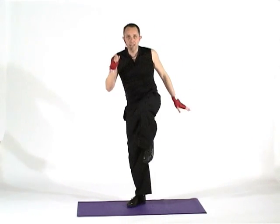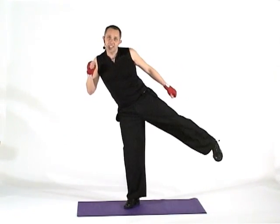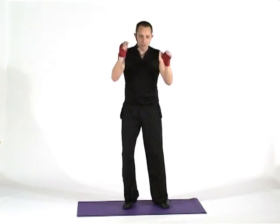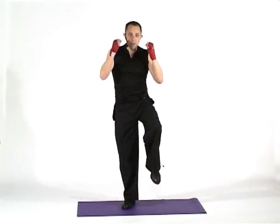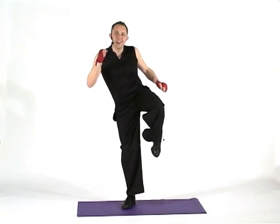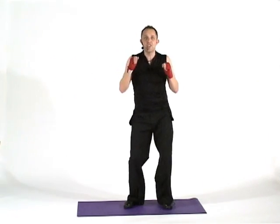I'm just going to go: lift, push, lift, down. So it becomes a side kick — your choice. If you want to stay just with a knee lift, that's fine. But it's one, push. Now try and turn your toe down and strike with the outside edge of the foot.